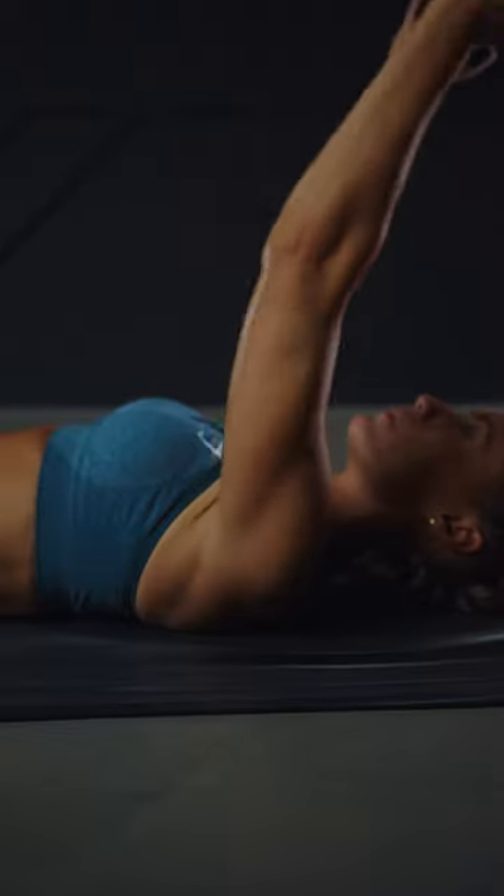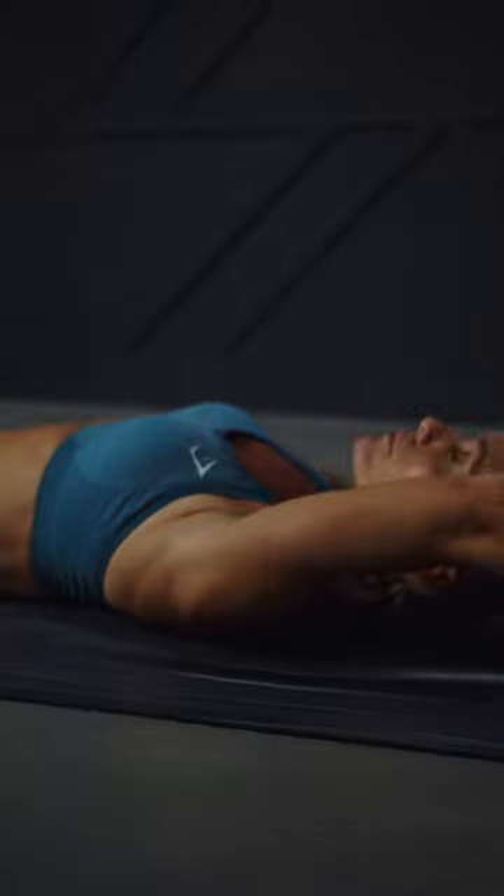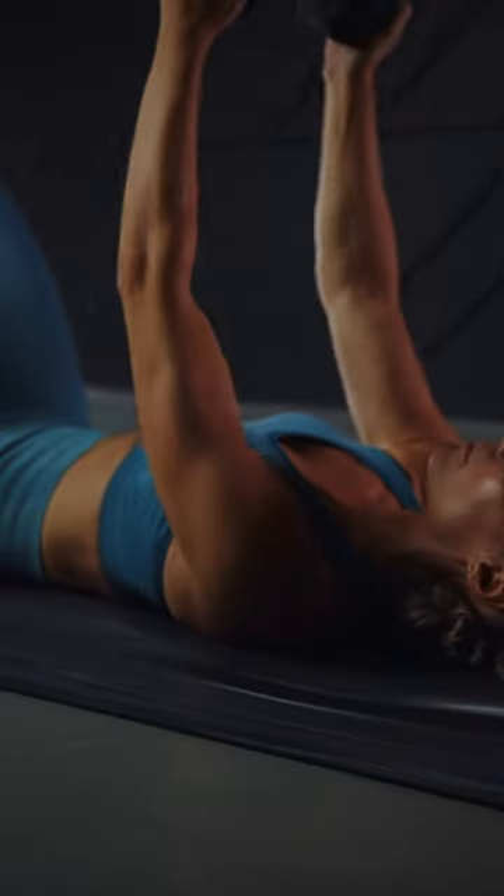Exhale as you activate the lats and engage the core, raising the dumbbell back up, squeezing the chest at the top of the starting position.